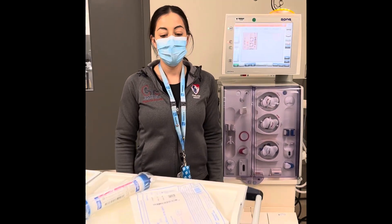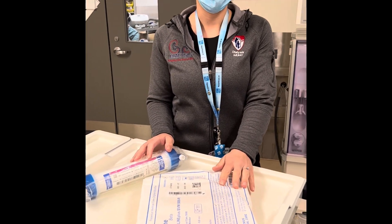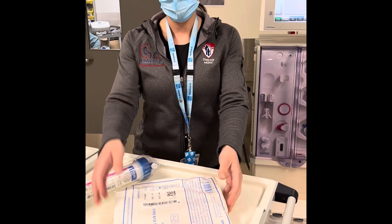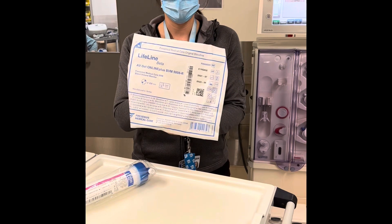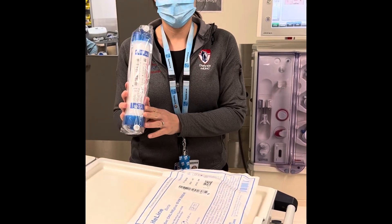Welcome back to our YouTube channel. Today we're going to be going over how to prime your dialysis circuit using online prime. What you're going to need is a Fresenius 5008 dialysis tubing set and your prescribed dialyzer.